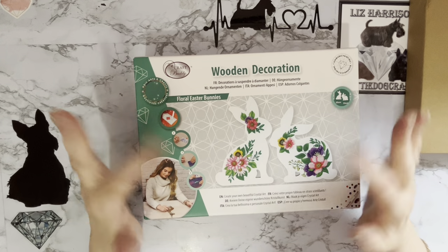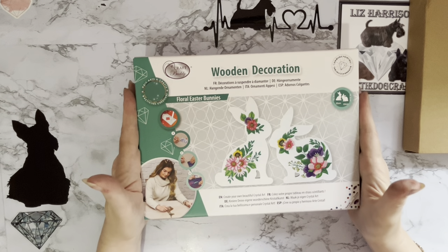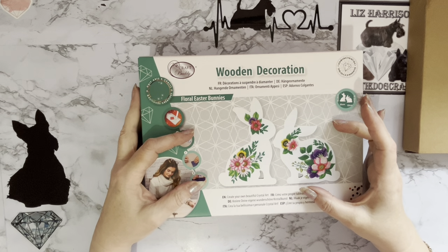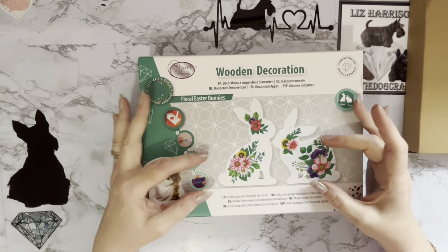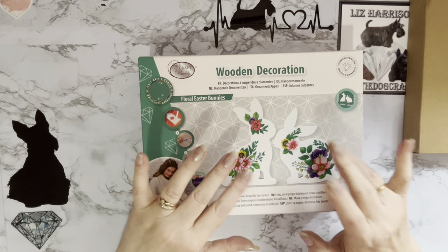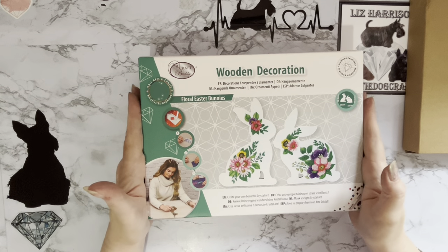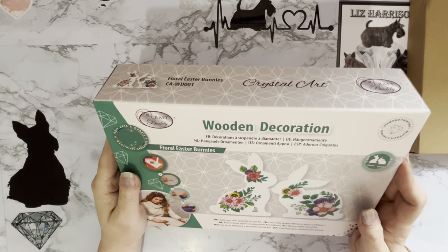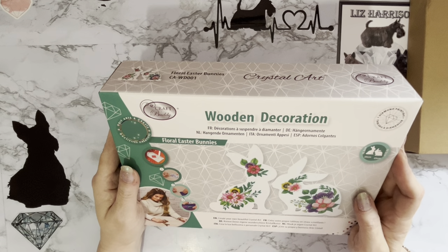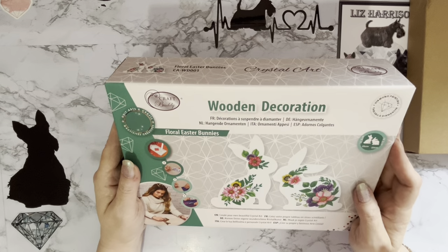Although they're bunnies, there's no Easter eggs or anything on them, so you can just use them all year round. When I saw them they actually reminded me of — is it Windsor Pottery? The white pottery that has the flowers on it. I thought they just sort of looked like that a little bit, so I was quite intrigued to get them.